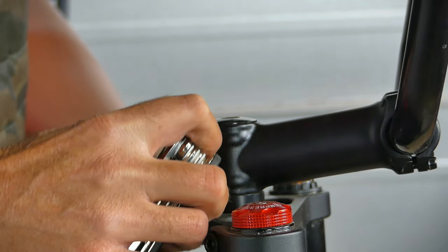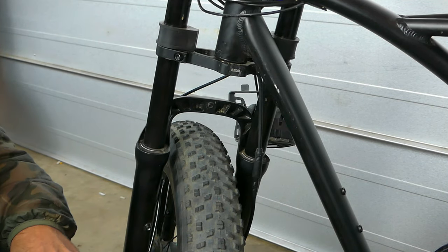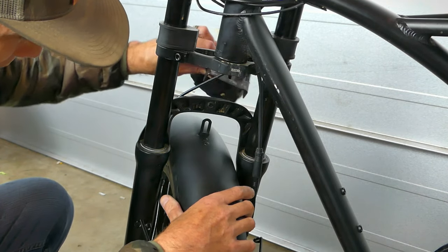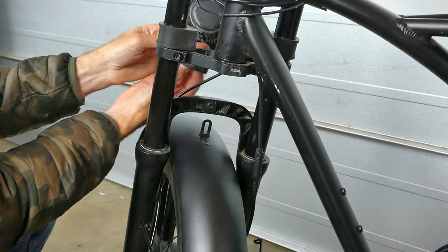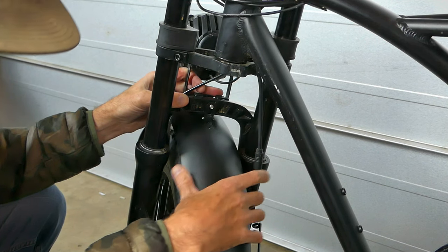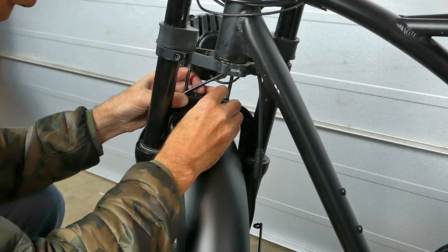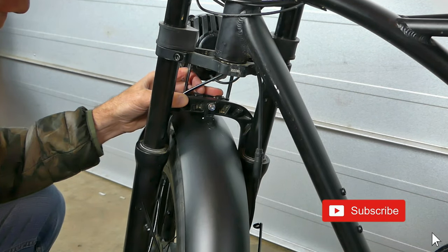I normally leave the front fender off since I do a lot of trail riding, but for this video I'll put it on to show you guys. The fender just slides through here, and then you take your headlight, get that on, and it bolts right through here. It's got a washer, then you get the nut on there and tighten it down.